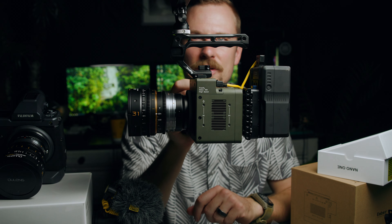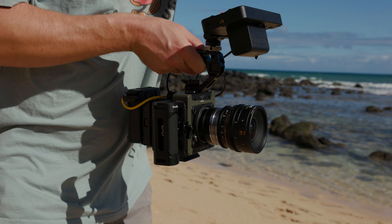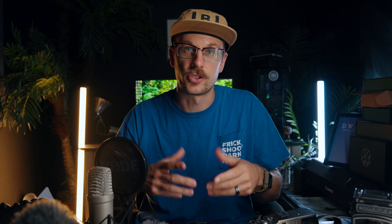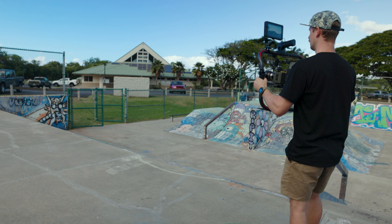Starting with the pros — this thing is small and lightweight. It's about 1.8 pounds, a 100 millimeter cube. It's perfect for tossing on a drone, but it's also great to rig up as a slow-mo run-and-gun camera. It's also extremely easy to use.